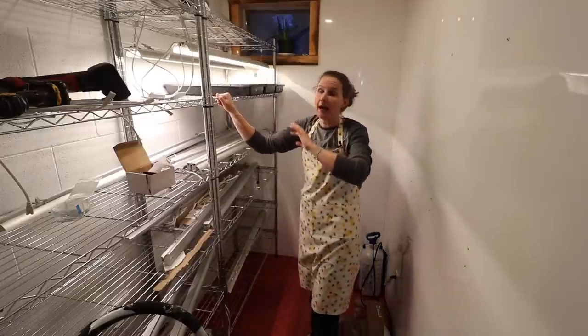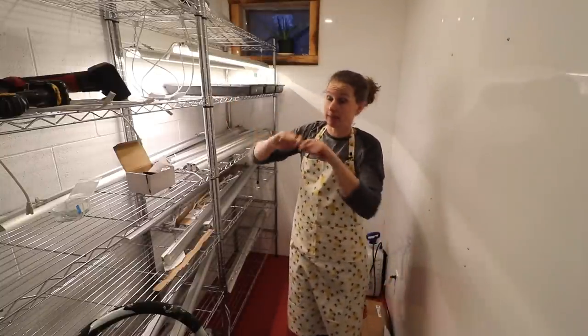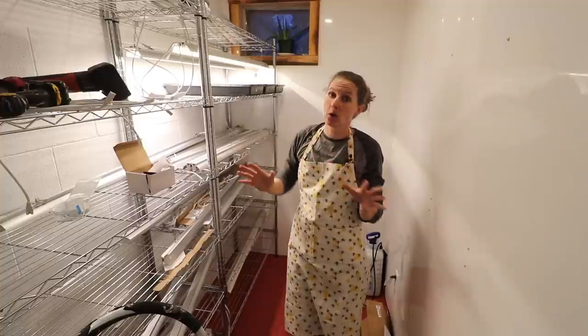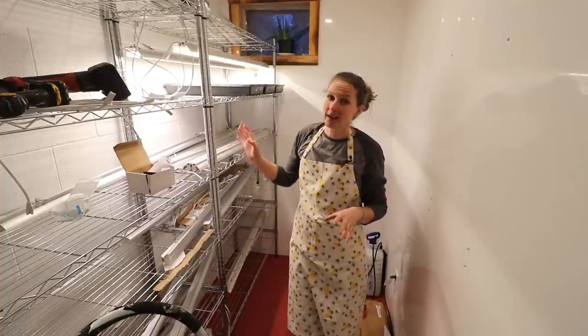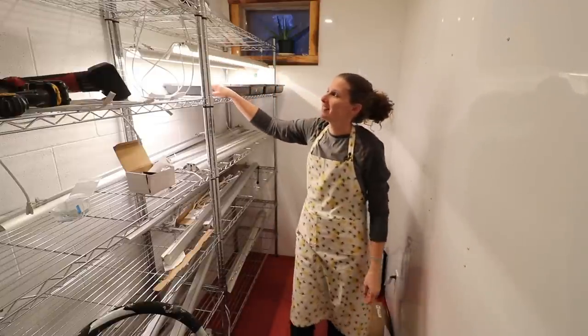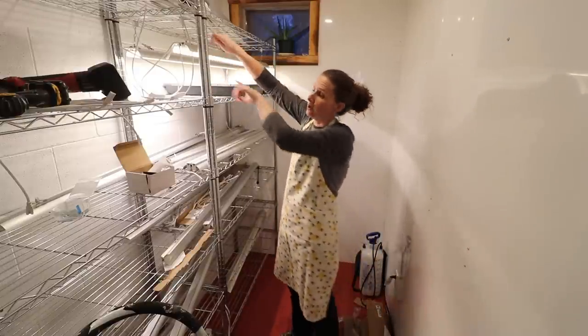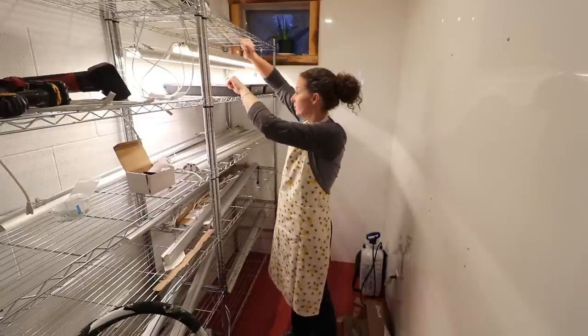I currently don't have good hooks that are easy to extend. I was just using twine, tying it and lowering them, which was a total pain. There were multiple times that I actually ended up dropping lights onto my plants. So Dan is looking around for some good hooks that I can put on to easily raise and lower.